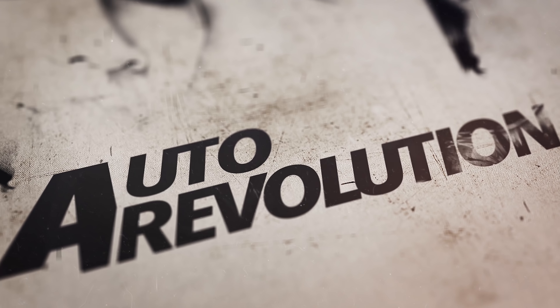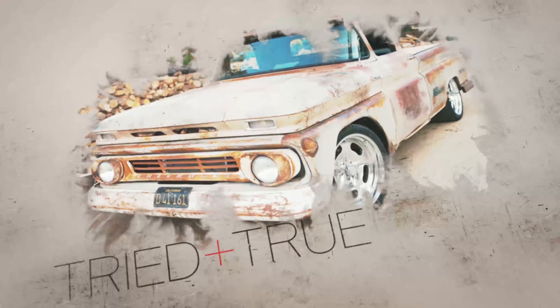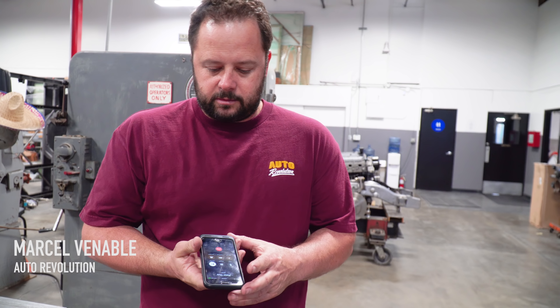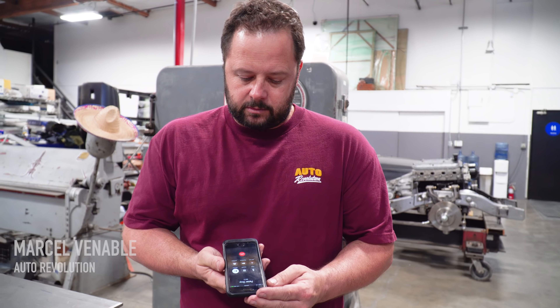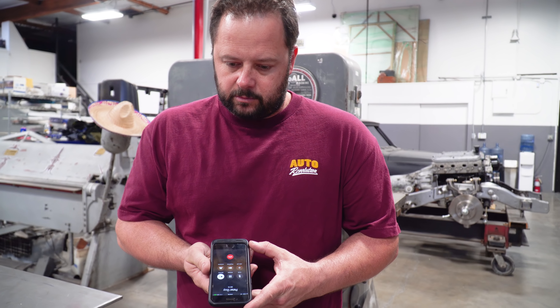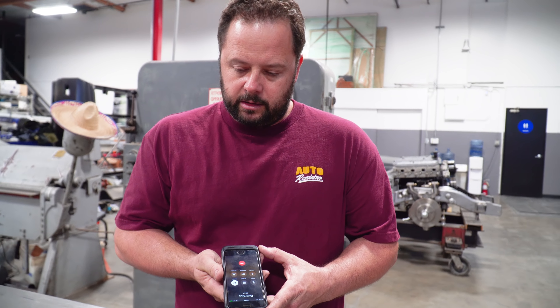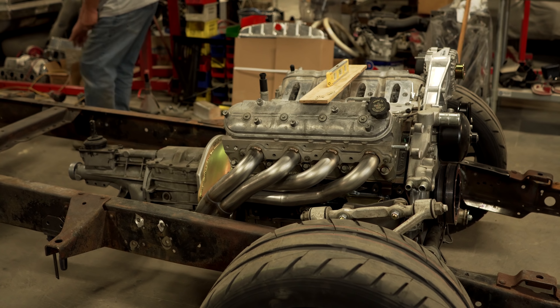There's a good buddy of mine named Peter that's been building my engines for years, and the other day he gave me a call asking me about an exhaust system for his truck project. He's working on a '56 Chevy truck with an LS engine and Corvette suspension — kind of an alley pitch build.